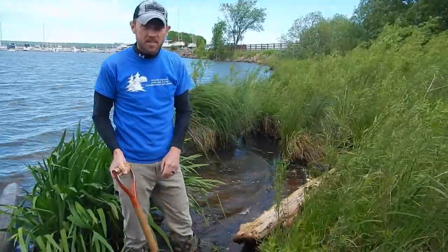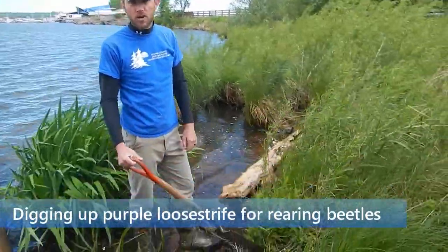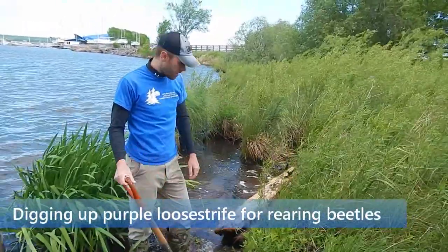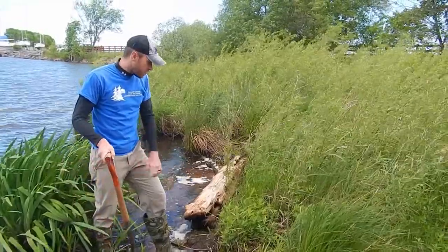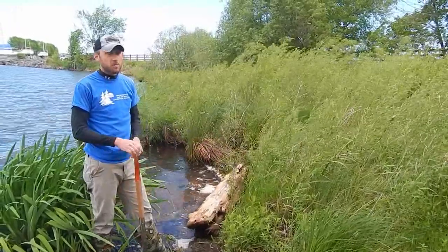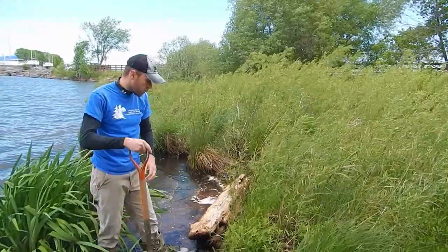We'll get started here with the actual digging process. Finding our purple loosestrife is really the main first step, once you get your crew gathered and all the equipment set. This one is actually a pretty big loosestrife plant, so if we get all of it, that should be about the perfect size for one pot. We'll start to dig this out now.